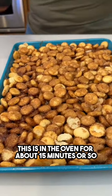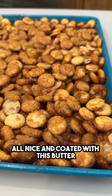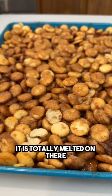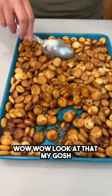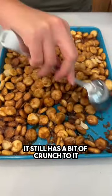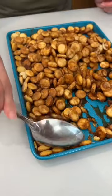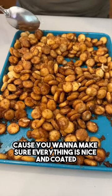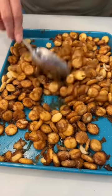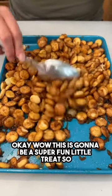We are going in the oven at 350 degrees. They're ready — this was in the oven for about 15 minutes. We just wanted the crackers to get all nice and coated with the butter and sugar. It still has a bit of crunch to it, which is great. I'm giving it a nice little stir to make sure everything is nicely coated.